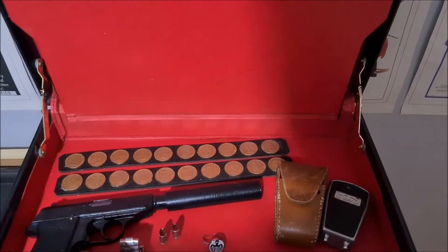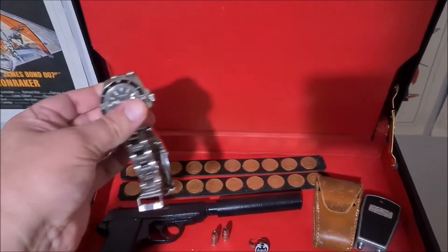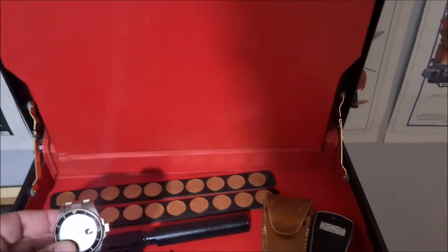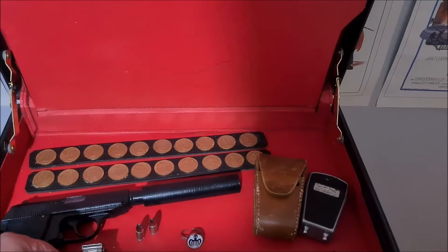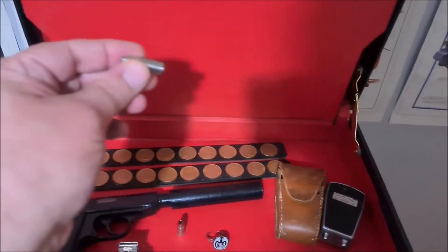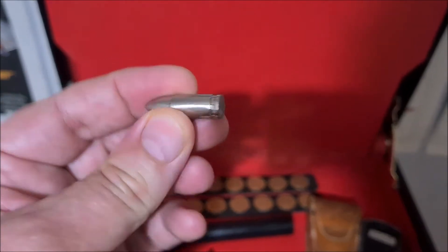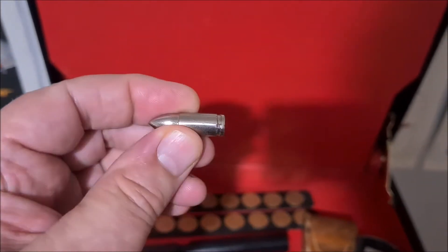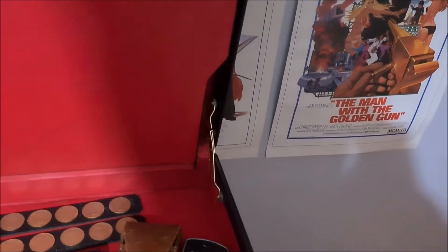This is basically a copy of a Rolex watch in the style of the one seen in From Russia With Love. These are not real bullets — they were actually key rings, and what I did was took the key ring off and ground down the loop on the back of the bullets, so they just look nice for display alongside the 3D printed gun.